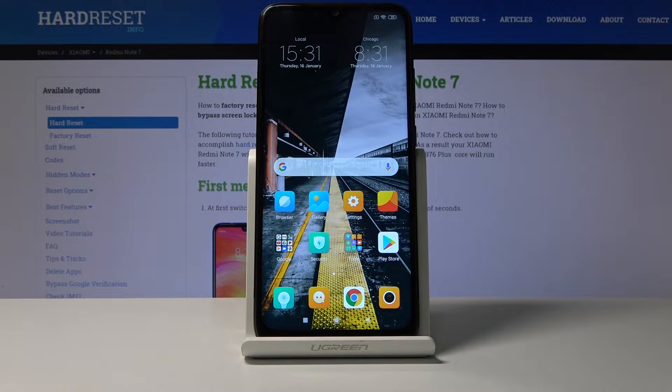Hello, in front of me I have Xiaomi Redmi Note 7 and I'm gonna show you how to enable the Google backup on this device.